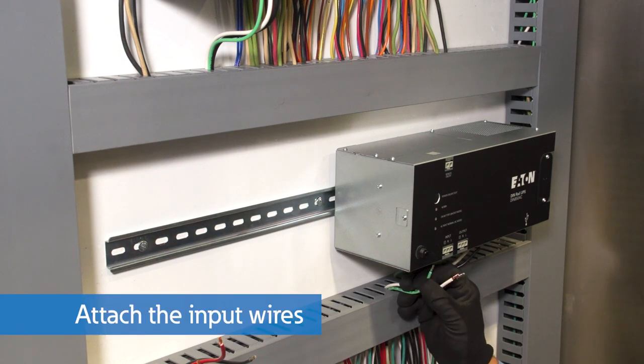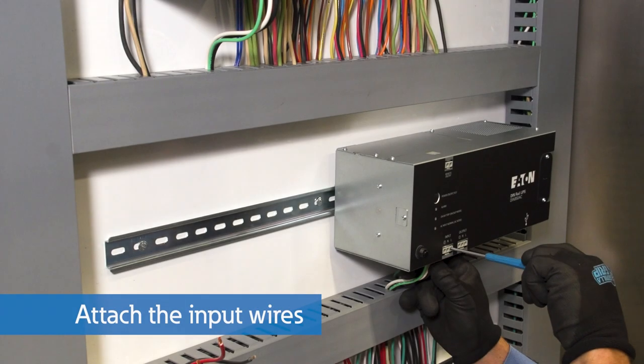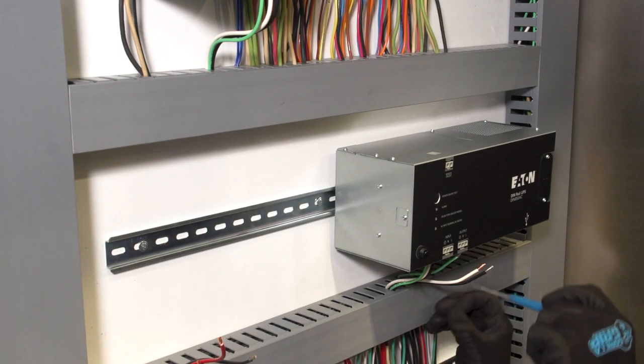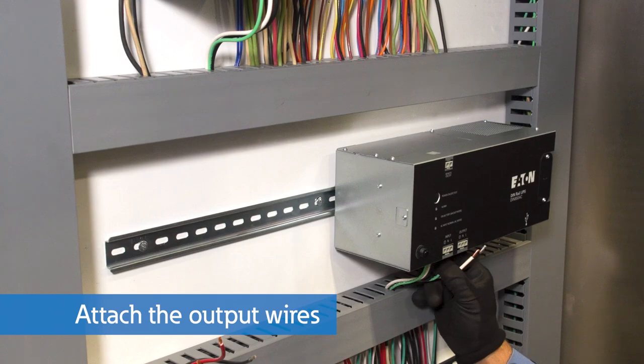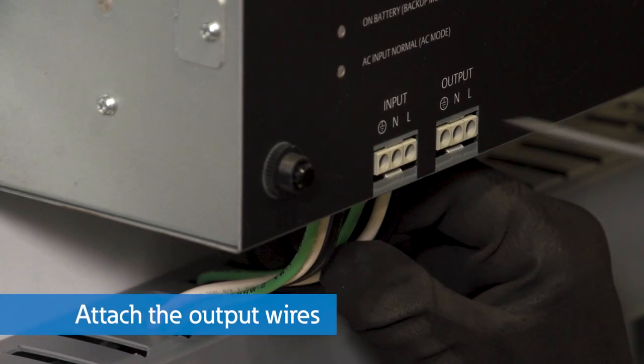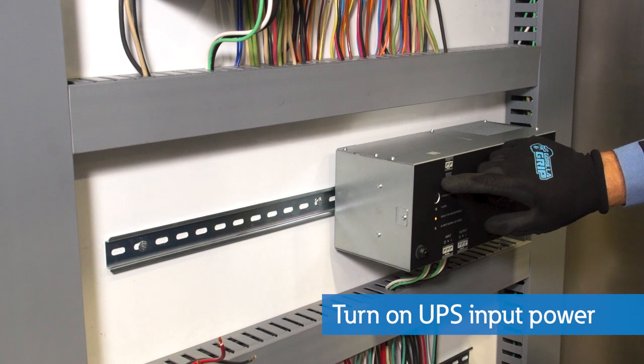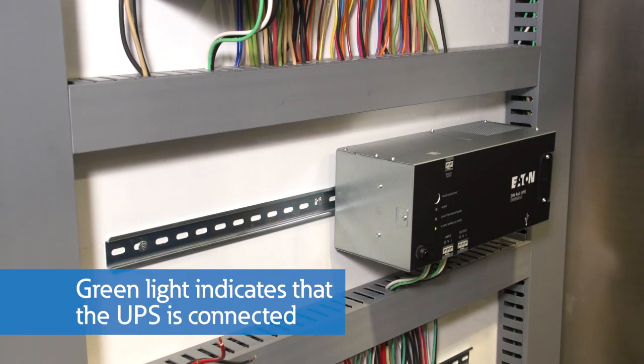Attach the input wires, then attach the output wires. Wait for the green indicator light to turn on, indicating that the UPS is connected.